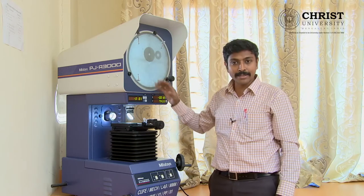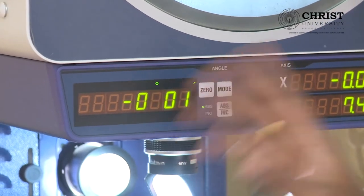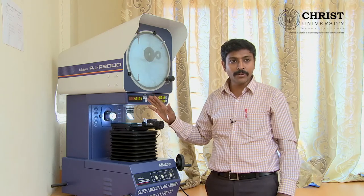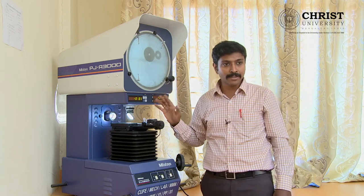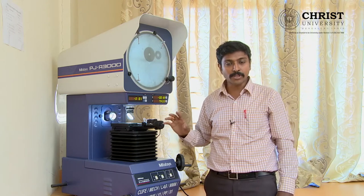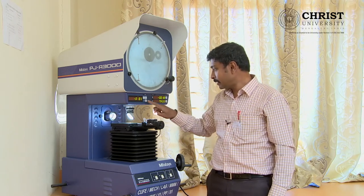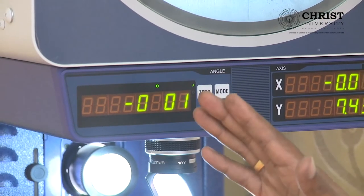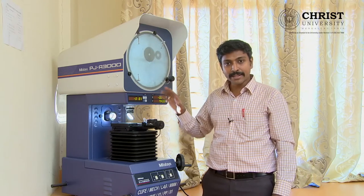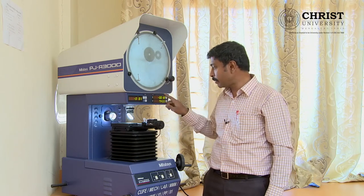We have angular measurements in both degree and radian. In Asian countries, we measure angular values in degrees and linear values in millimeters — the SI unit system. Western countries follow inches for linear measurement and radians for angular measurement. The same machine can measure in both systems; you can toggle between millimeter and inch.